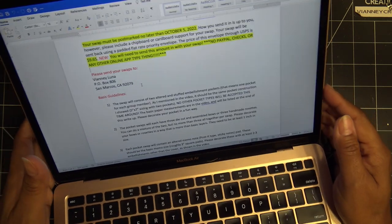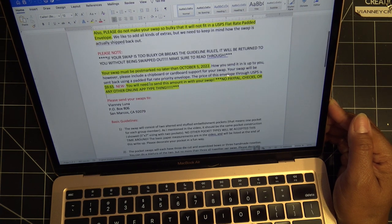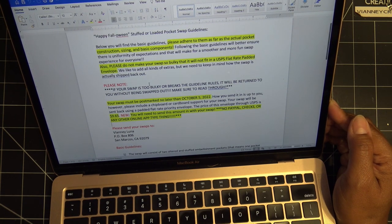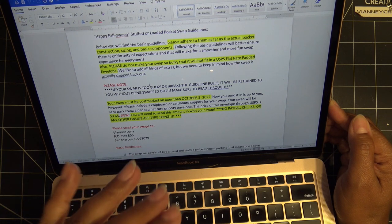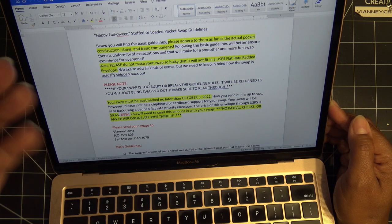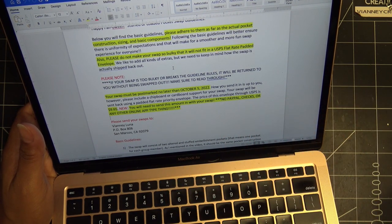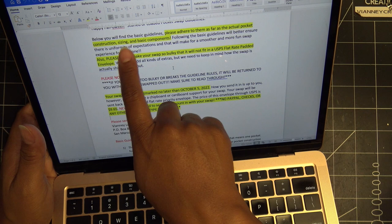Really quickly, I have a few things I want to go over. I know it looks boring because it's just my screen, but I just wanted to make sure that we were all on the same page as far as the rules. I made very long videos about this swap — the following loaded pocket swap — and the other one too, the case swap. But there were a few things that I've already noticed that may have been overlooked, and most of it was the way things were sent in.